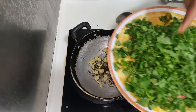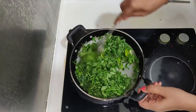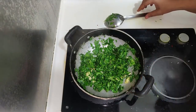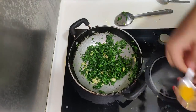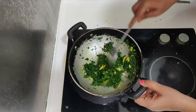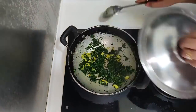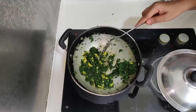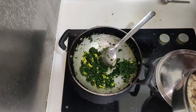I am going to add a little bit of salt. I will add the juice from the fresh water. We will add the juice to it.